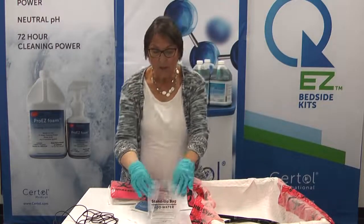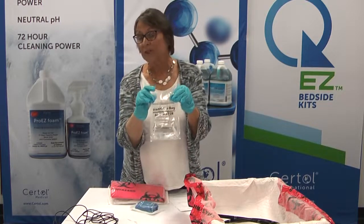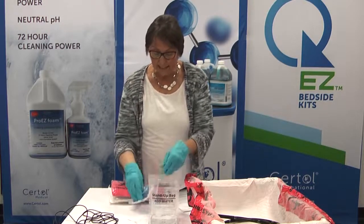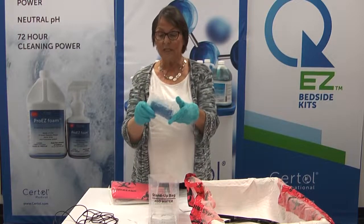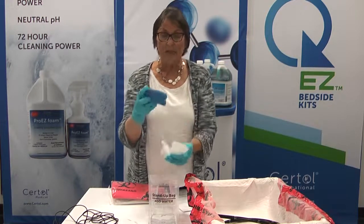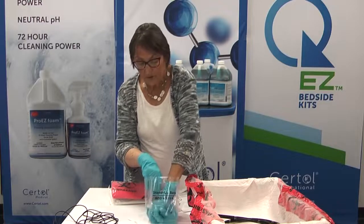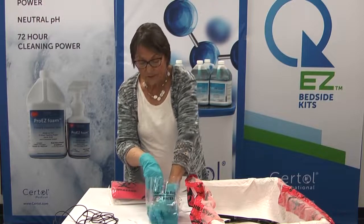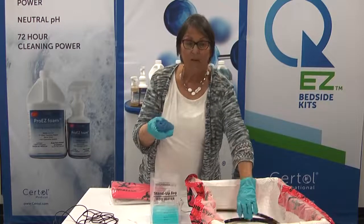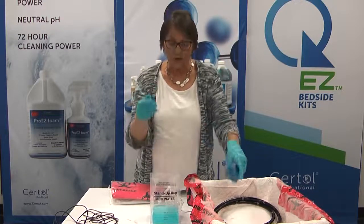Now we're going to show you — with our stand-up bag we have 500 milliliters of solution in there, and you can see the bag is marked with different levels to match the solution amount you need to suction through your particular scope. In this bag we are going to use our pre-saturated sponge, which is designed to be easy to use. It opens easily, the sponge is saturated with ProEasy AW Quad. We put it inside the bag, squeeze it three to four times, and now the solution is activated. We now have the sponge ready to use for cleaning the outside of the scope, and we also have the solution ready to suction through your scope.